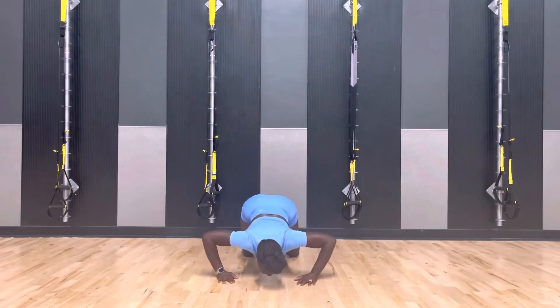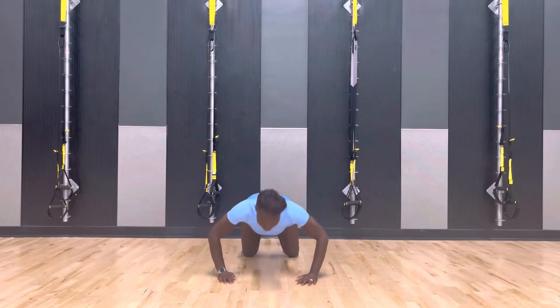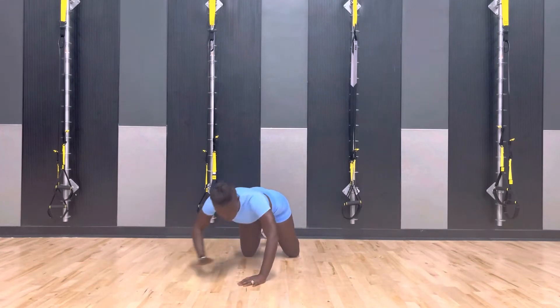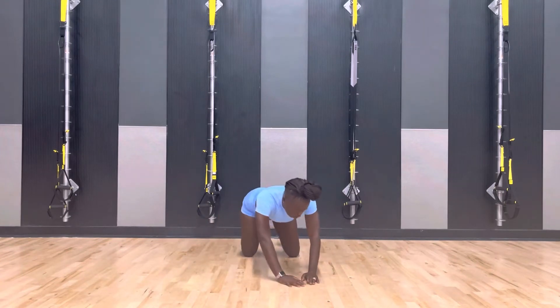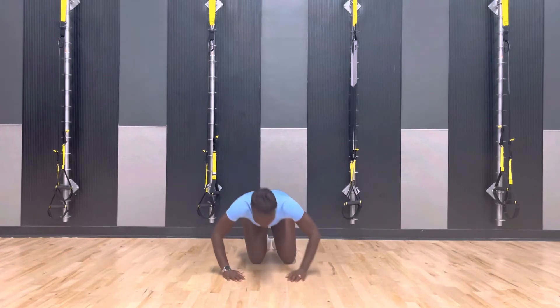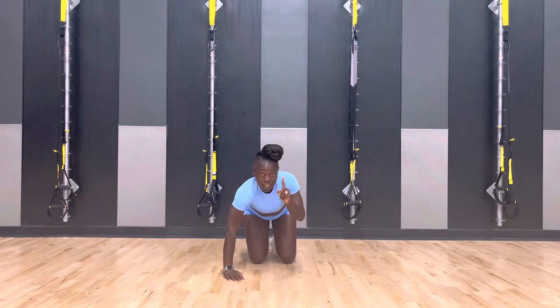Push-ups — knees or toes. I brought it down to my knees. So you always have options. You can also kneel it. We're going to do the push-ups here. So you've got options.